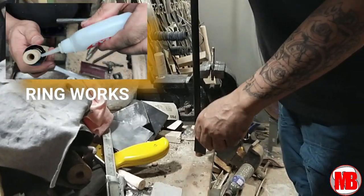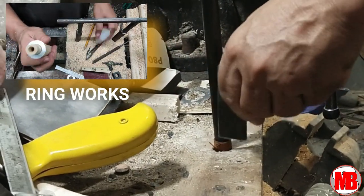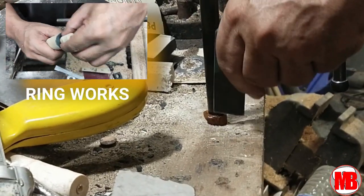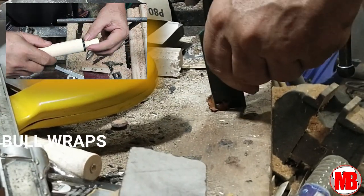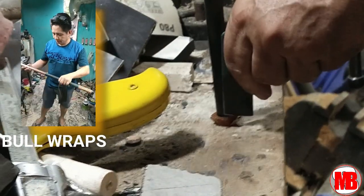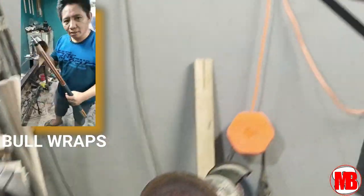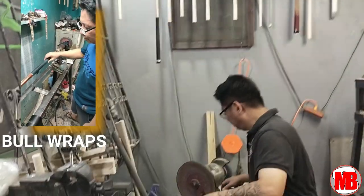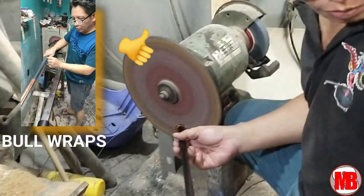Kahit customized ring works ay panis na panis po sa kanya — alam na alam niya kung paano pagandahin ang customized cues. Kung magpapagawa po kayo ng mga butt or mismong buong cue, isa po siya sa pinaka-magaling na gumawa ng customized cues here in the Philippines, at may mga nag-o-order din po sa kanya abroad. Regarding naman po sa mga raps — Spanish Bull Raps, Lizard Skin, Snake Skin — no problem po. Kayang kaya din ni Sir Nimrod, experience na experience po siya sa pagpapalit ng mga raps ng inyong cues.